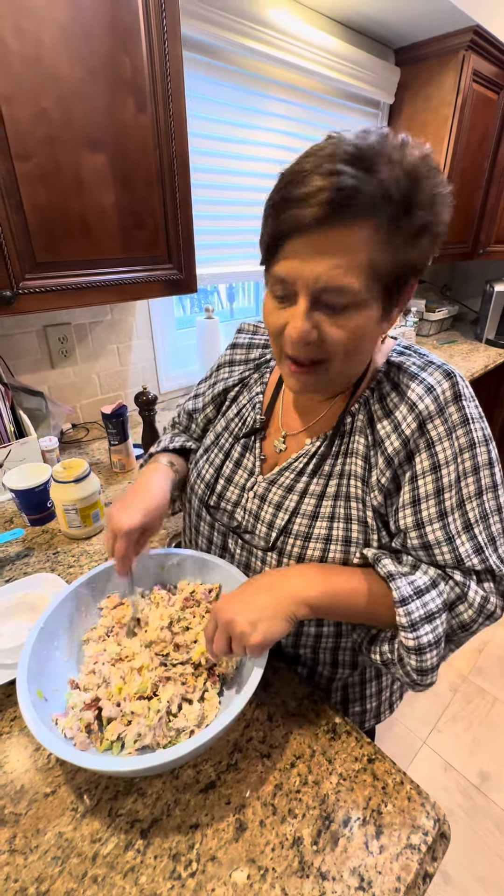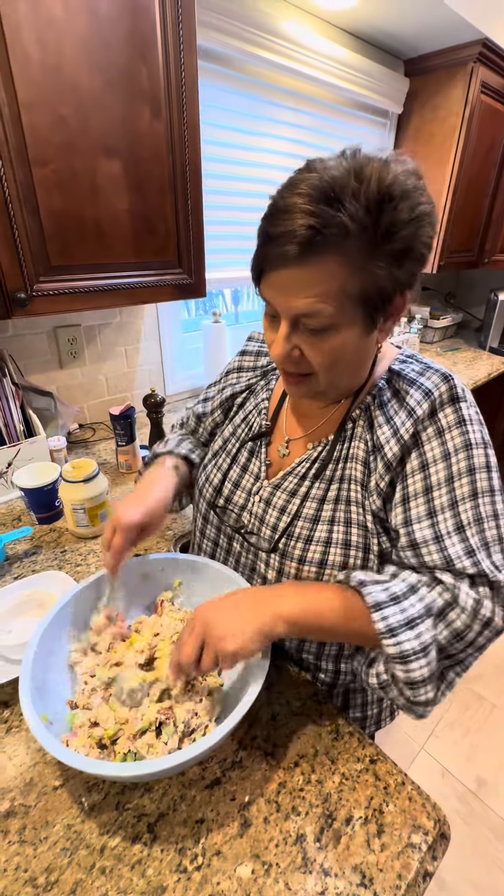On a cracker? Yeah, you like it on a cracker. You can put this on bread, you can put it on lettuce wraps, you can do whatever - you can eat it just like this.